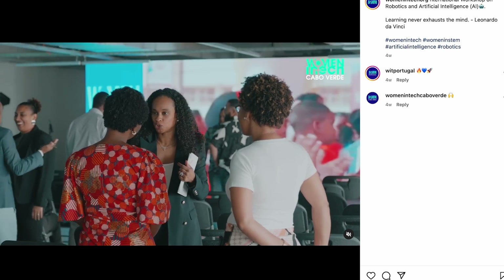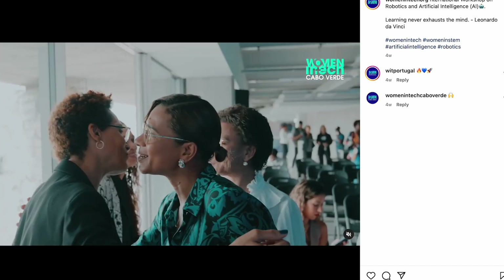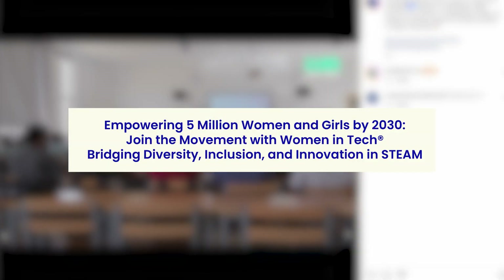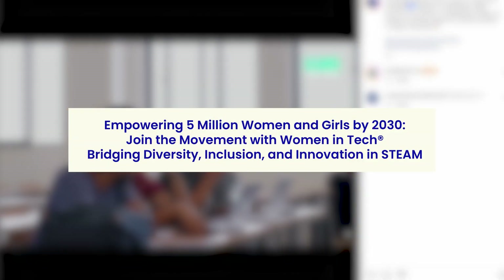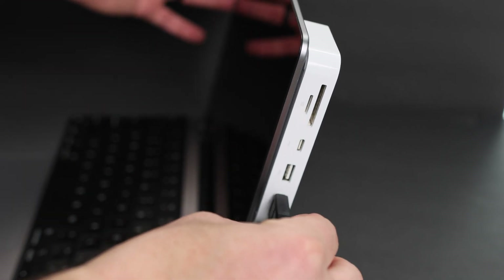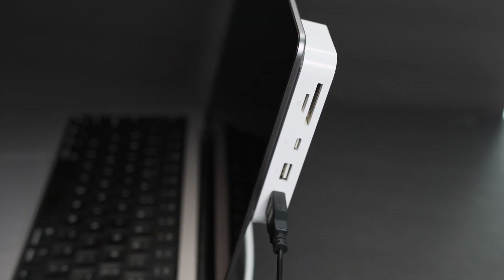and equity in STEAM — which, if you're not familiar, stands for science, technology, engineering, and mathematics — with a mission to bridge the gender gap and empower women to embrace technology. They currently have a goal of impacting five million women and girls by 2030. And this month only, Belkin will donate a portion of every hub sale to Women in Tech.